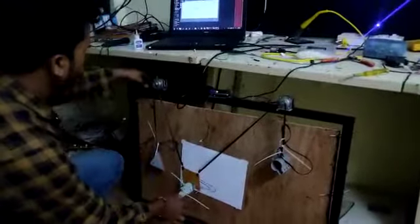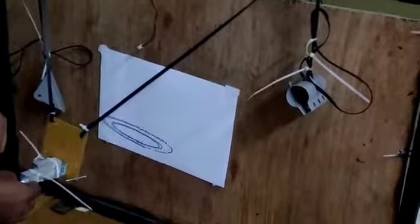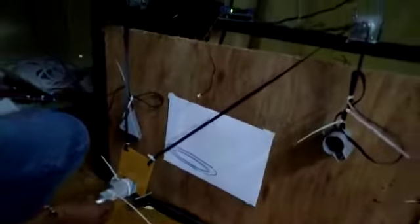As you can see, our system has drawn a design which was sent by the polygraph controller from the laptop.